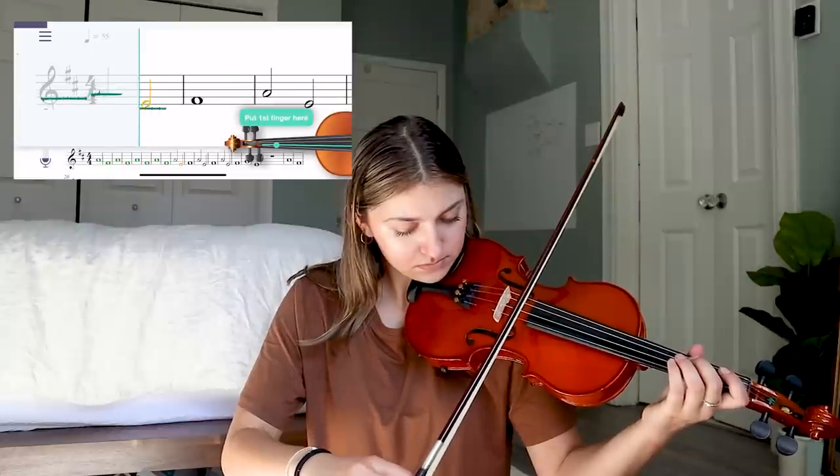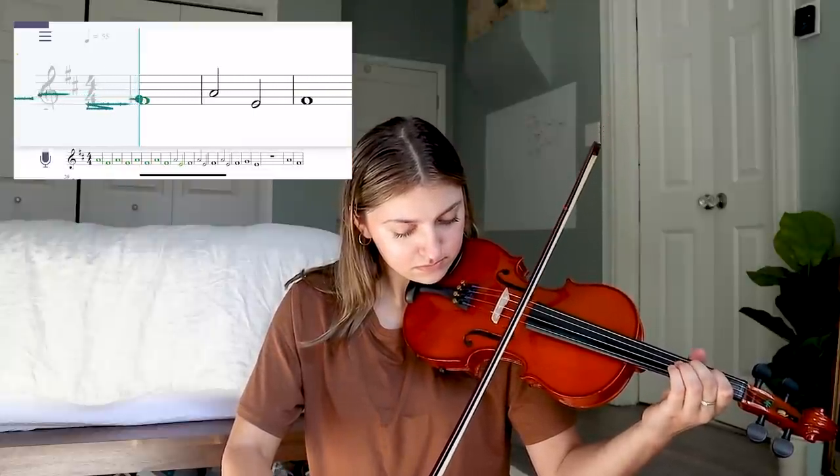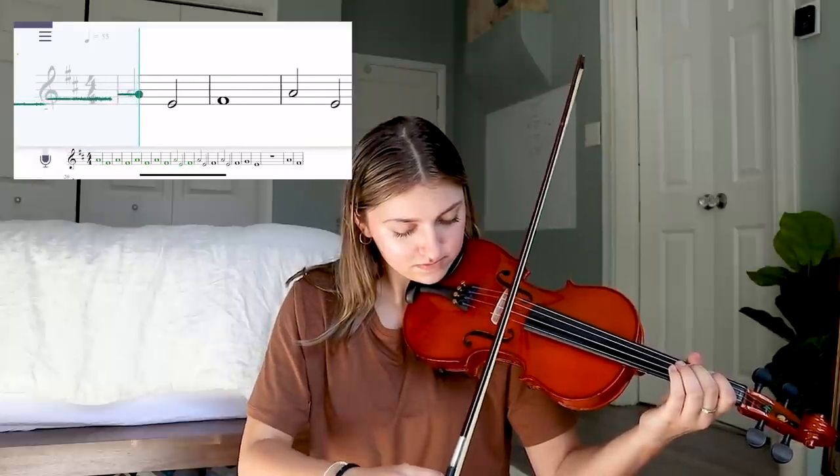The lady who sold me this gave me a lot of books and stuff, but even these feel like they're too advanced for me to try right now. I'm going to go with this app and see what it can teach me to do. Maybe I should look up some easy violin songs — Amazing Grace.